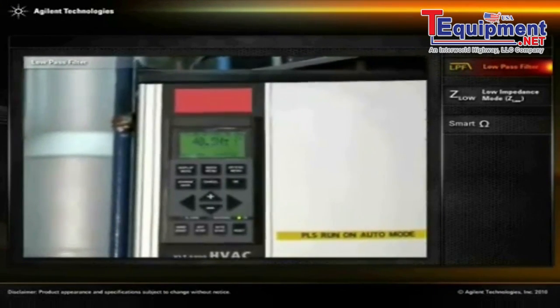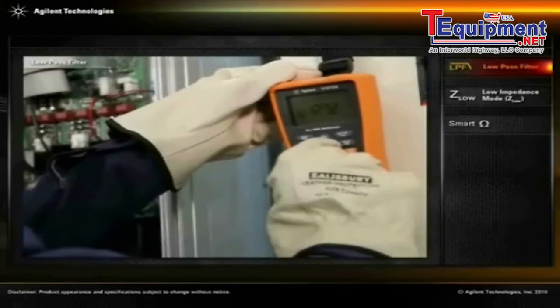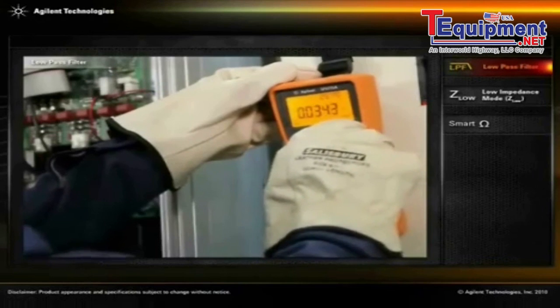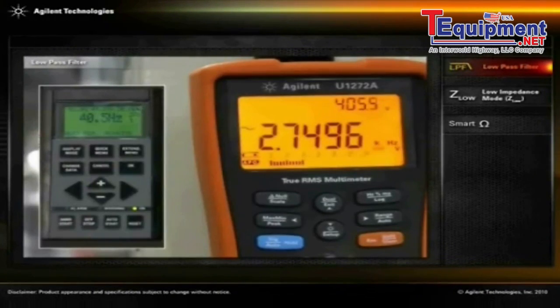Here you can see the reading on the VFD display. A maintenance check may reveal that the VFD's actual output voltage, current, and frequency differ from the readings on the VFD display. This difference could be due to unwanted high-frequency components generated by the VFD.